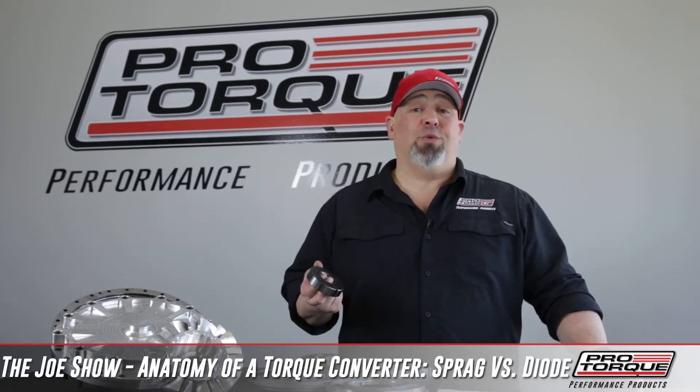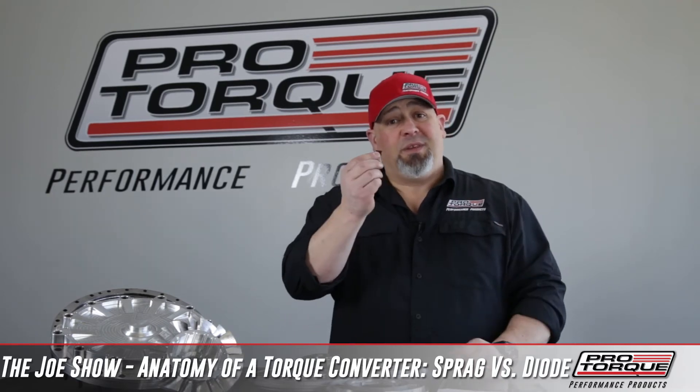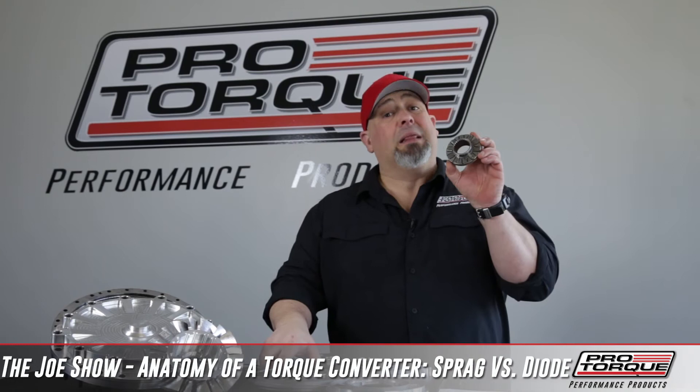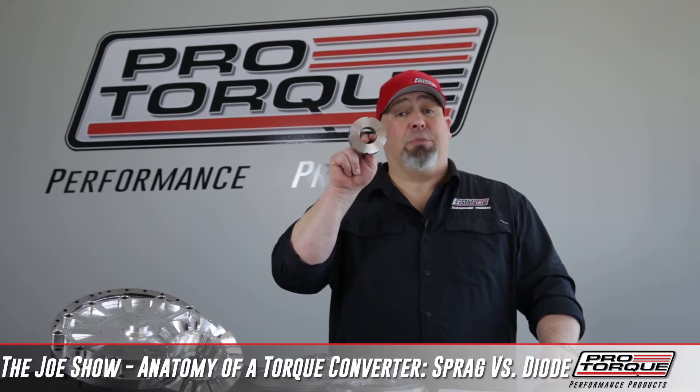A mechanical diode is really something similar to what you would see in a ratchet — it freewheels one way and locks the other. It has a series of small struts inside the device, and they lock in place. A Spragless unit is exactly that: Spragless. It has no Sprag; it's locked in place. The stator stays stationary the whole time.